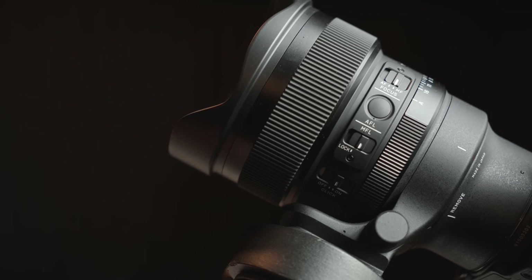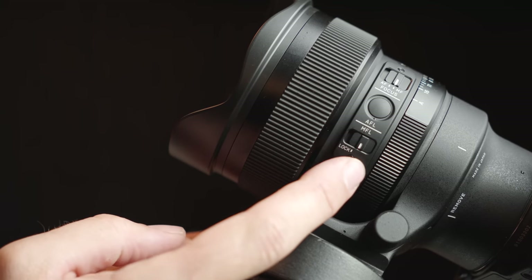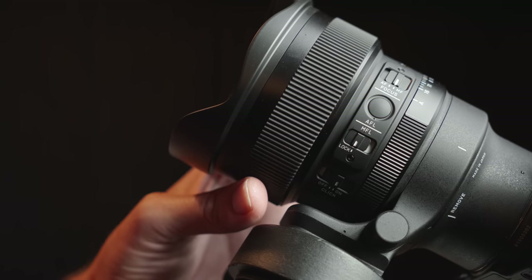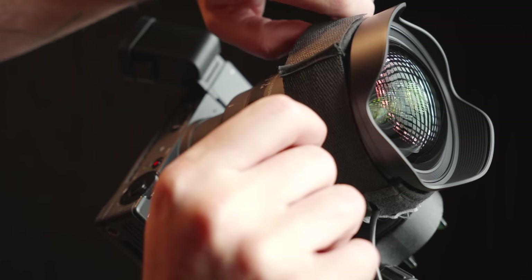This means that unless someone creates a very thin smart adapter, we'll never be able to adapt these focus-by-wire lenses to astronomy cameras. One cool thing about Sigma's implementation is the manual focus lock: you switch it on and don't have to worry about bumping your lens out of focus when, for instance, putting on a dew heater strap. The focus position is electronically locked and the ring won't do anything until you unlock it.